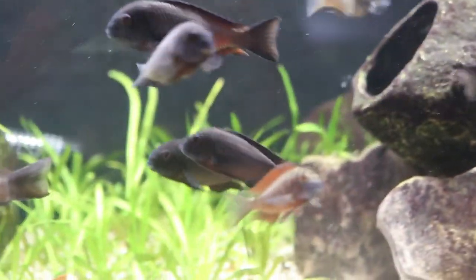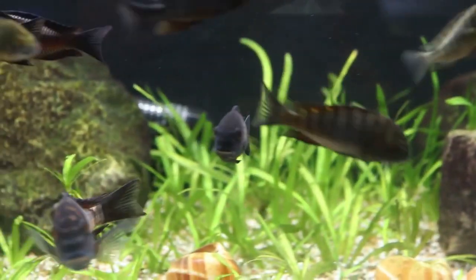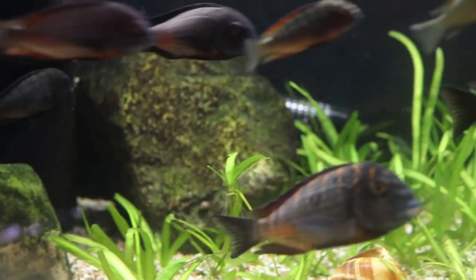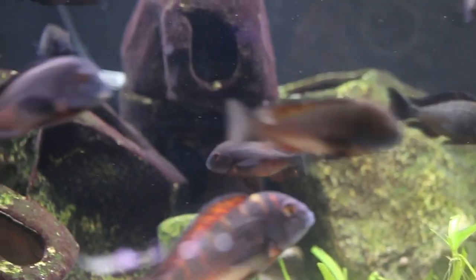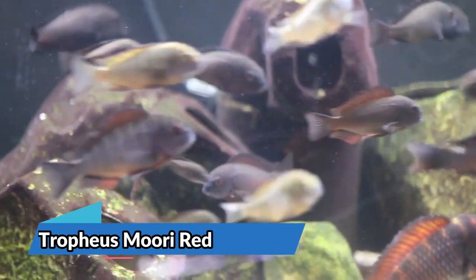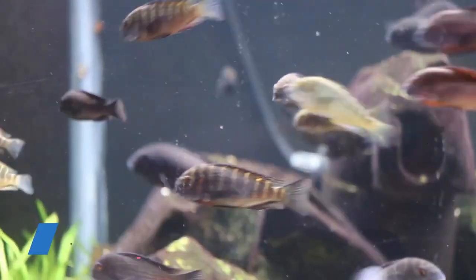Let's kick this tour off with one of my favorite tanks. This is my buddy Scott's 75-gallon Trophius tank, dominated with a multitude of Trophius mori red. This tank is aquascaped with a bunch of cichlid stone and is home to a bunch of valisneria.